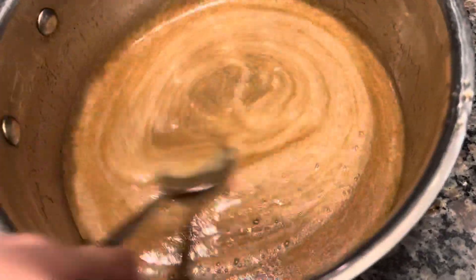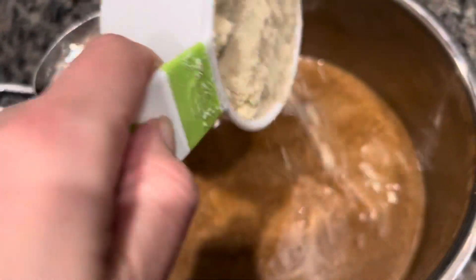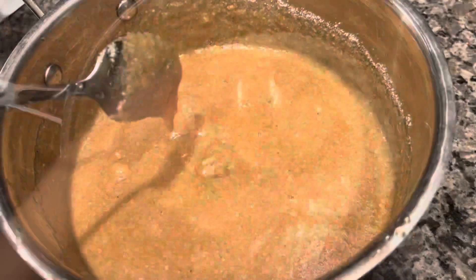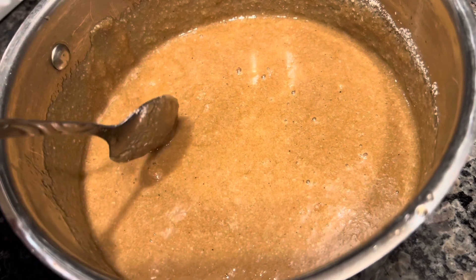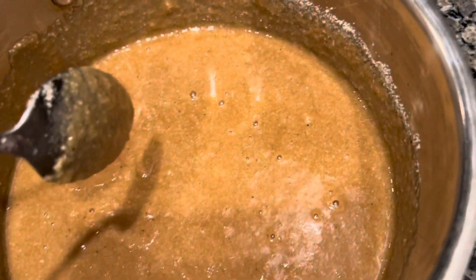Last but not least, we have our flour — we're going to add two cups of almond flour, mixing in the first cup then the second. The mix was supposed to form into hard cookie dough, but since we're using almond flour as a gluten-free option, we're going to add our trusted tapioca starch to help it form into cookie dough. We'll add enough until it comes together.